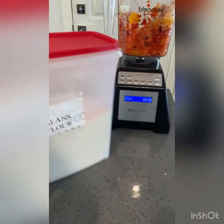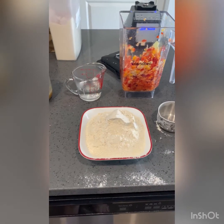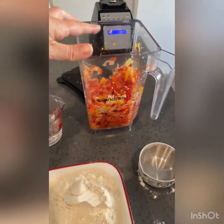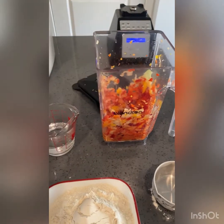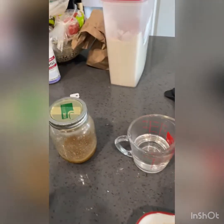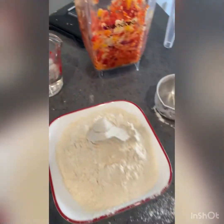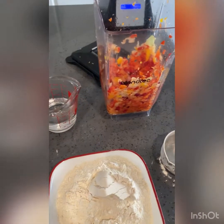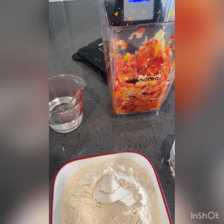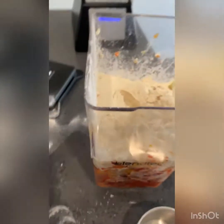I have pre-cooked some hard-boiled eggs as well, so we'll be using those in the moi moi too. I have two and a half cups of bean flour, a half cup of hot water, my ground-up peppers — the hot pepper, the bell pepper, and the onion — and some stock, about half a cup. I'm going to put that all in my blender and blend it up until it's a paste, then let it sit for about 20 minutes.